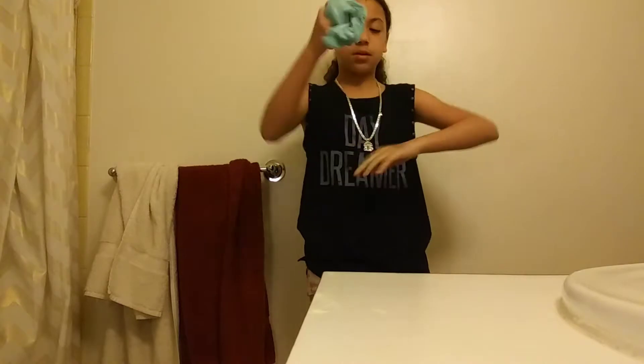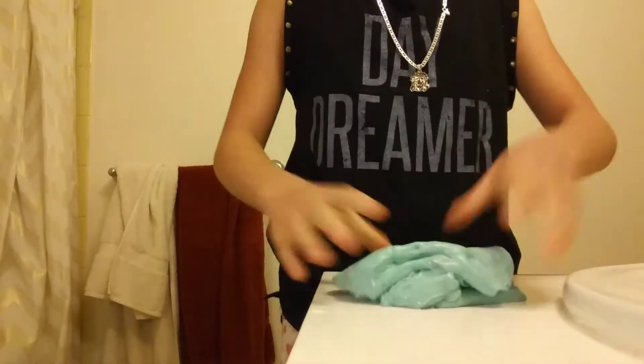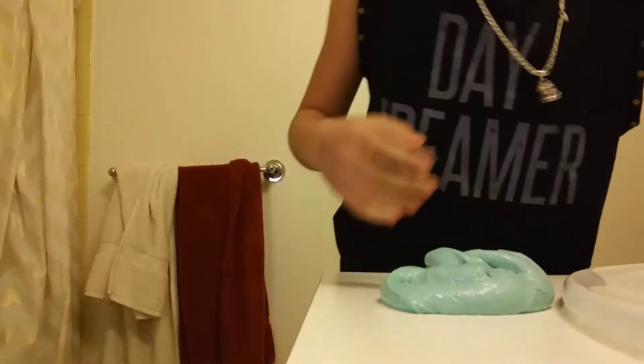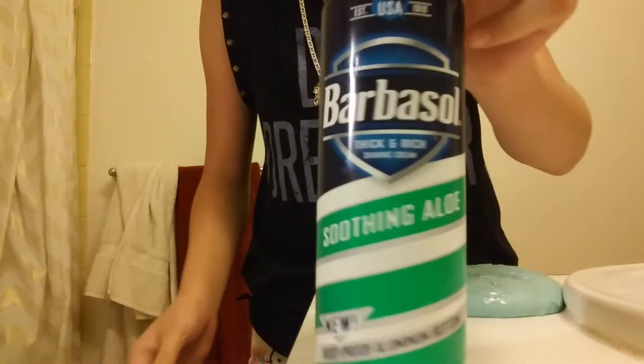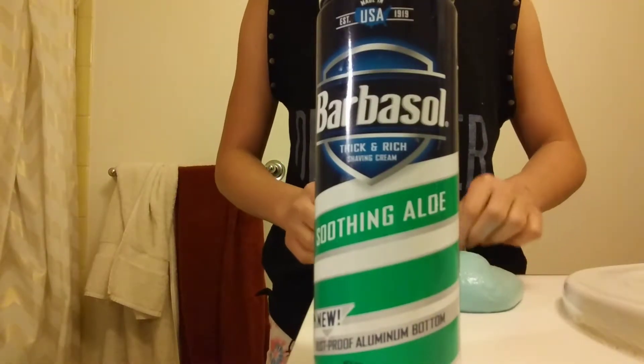So I'm going to show you how much to add for your shaving cream. This is what I'm using — it's Barbasol soothing aloe. That's what we'll be using for this.